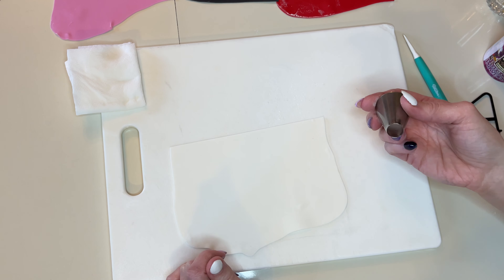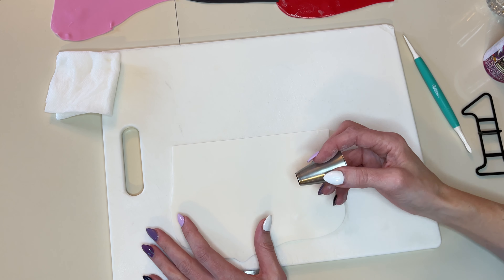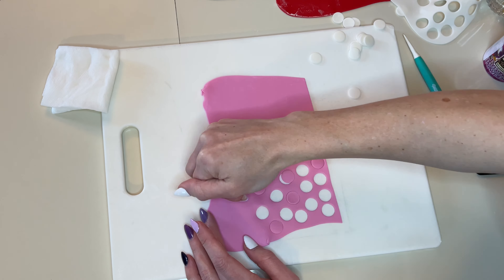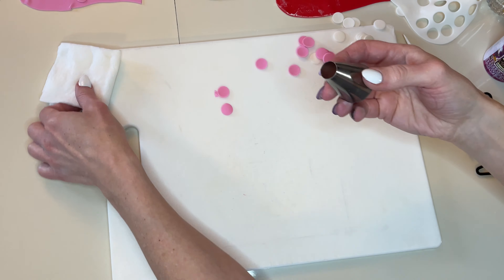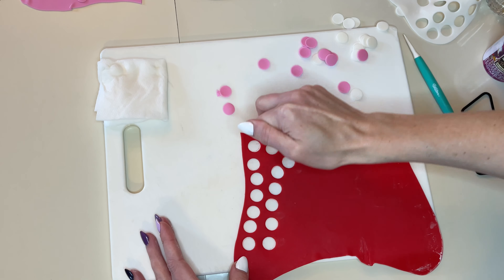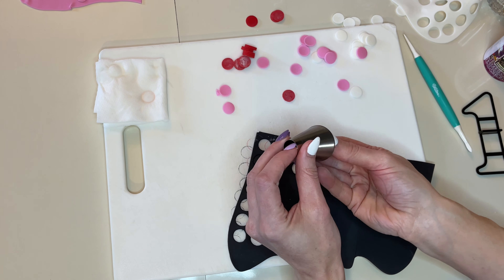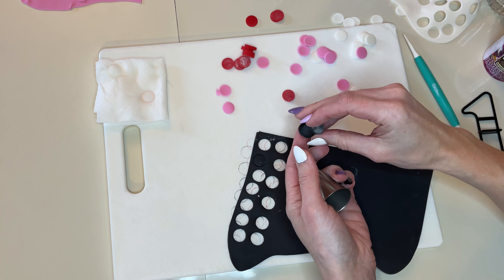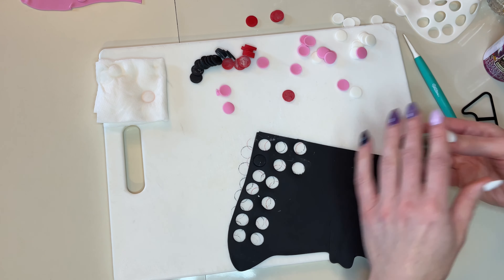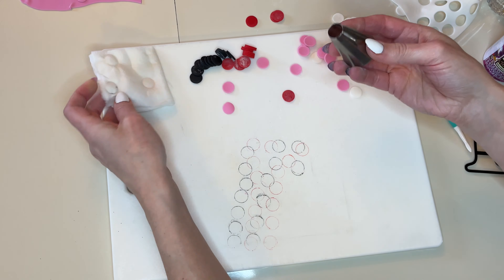Now to start, I want to cut a bunch of different colored polka dots and set those aside. I'll probably do about 15 of each color. The fondant is starting to stick to this cutter — that's why I have the wet paper towel here to just wipe it off. I like cutting with these tips because as you cut, you can just keep going and the tip fills with all the circles you've cut out. If you have a regular small circle cutter, you have to cut each one and take it out individually, which takes longer. That's probably more polka dots than I need for this, but I'll put them on the rest of my cake.